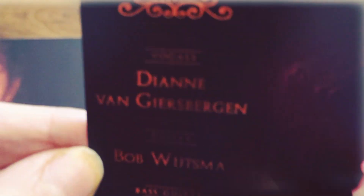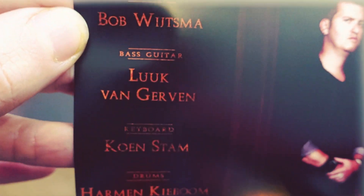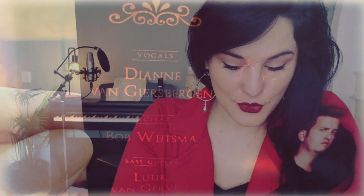On the left there is a little panel for those who need some explanation about who we are. We have me on vocals — Diana Friesberger — Bob Weizma on guitar, bass guitar, Duk van Gerven on keyboard, Kunstdam on drums, and Harman Keebo. So if you're not familiar with who is who, just look it up — it's right there.